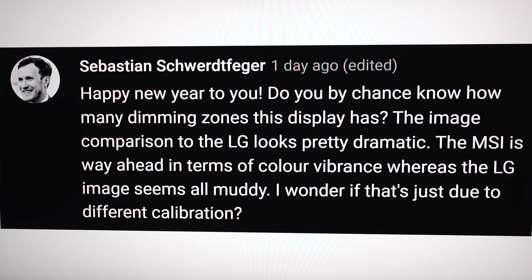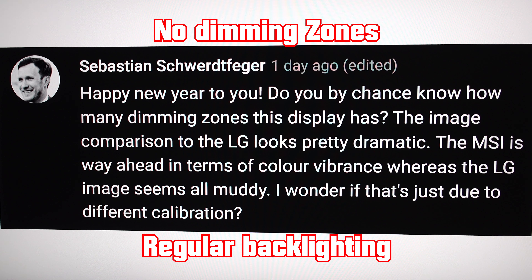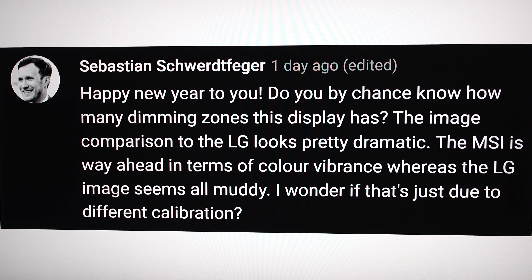Sebastian writes: 'Happy New Year — do you know how many dimming zones the display has?' It doesn't have any — zero dimming zones, it's just either on or off. 'The image comparison to the LG looks pretty dramatic; the MSI is way ahead in terms of color vibrance while the LG images seem muddy.' That has a lot to do with quantum dots, and of course you can change the LG settings, but this monitor is much sharper and more vibrant, period.